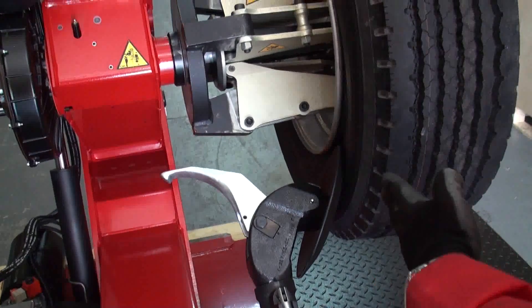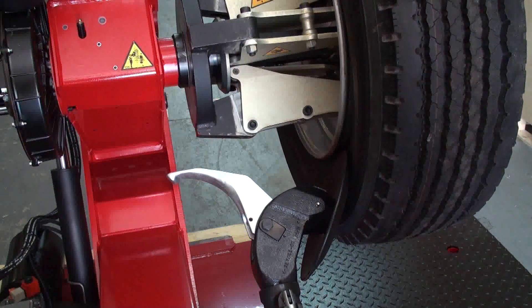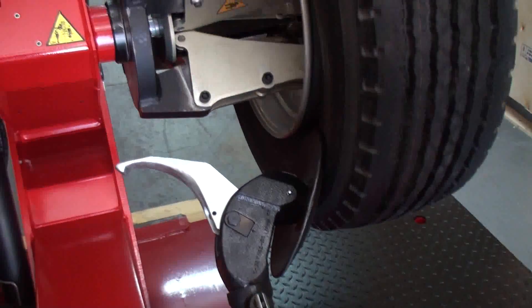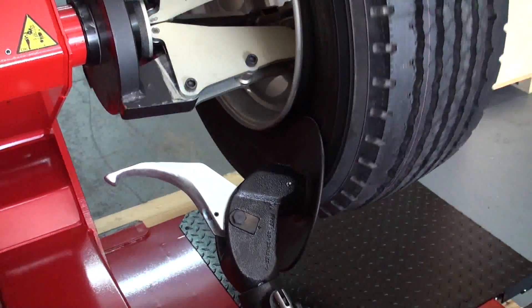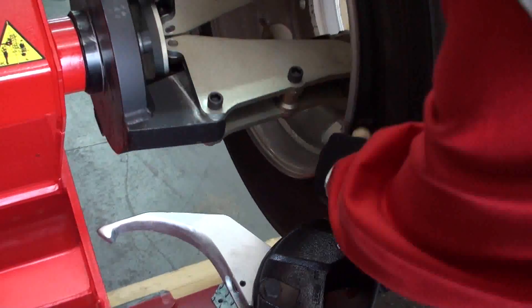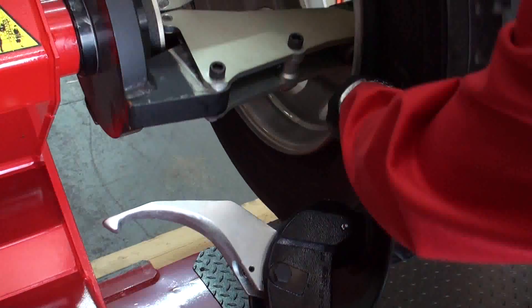As you can see, the bead breaker sits there and I move the whole carriage. From here I can start rotating with the red arrow. This would be the right time to put some lube, especially if you are going to keep this tire. As you can see, we can put the lube right there on the rim and on the bead.